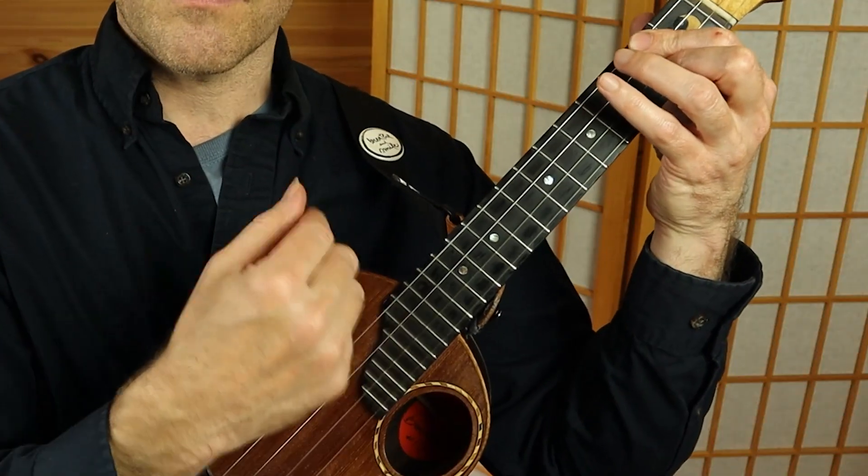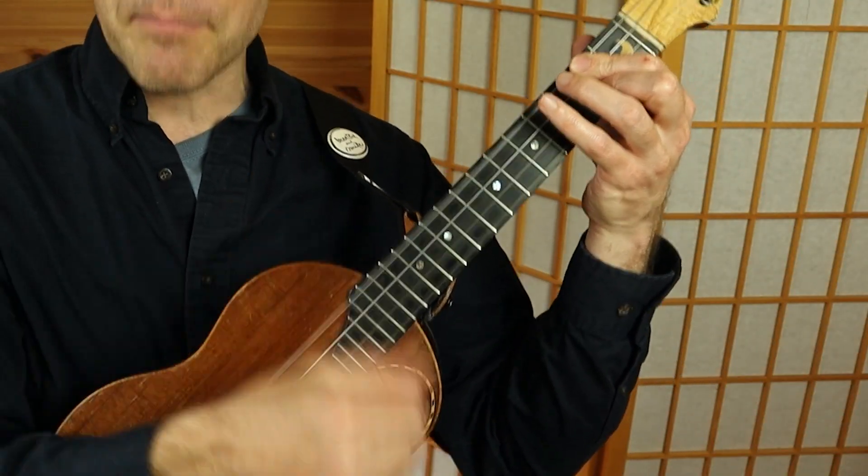A straight down-up strum is just fine. Notice how I'm accenting on beats two and four — one, two, three, four — giving it that back beat.